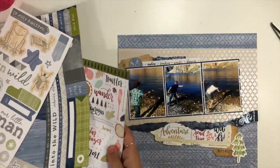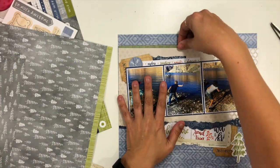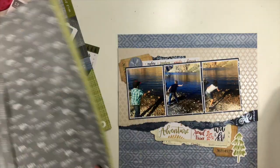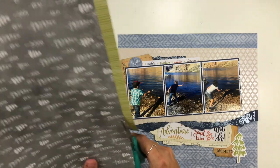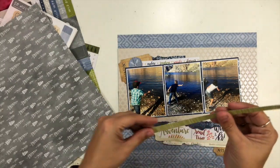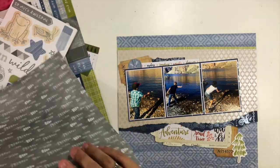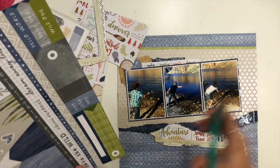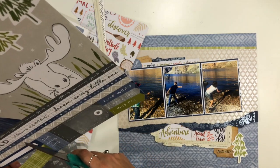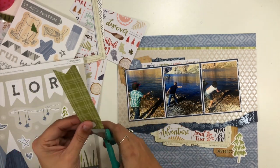I'm playing around with how I'm going to get a title on this page and what else I'm going to do. I wanted to get a little pop of green up at the top because I have that little green tree I want to use down at the bottom. So I'm going to trim off this green branding strip and tuck it into the top layers behind my photo matting layer — I like that it carries that pop of green over to the top of the page. That leads me to using this little green tag on the bottom left corner, and that's going to be the home for my title.